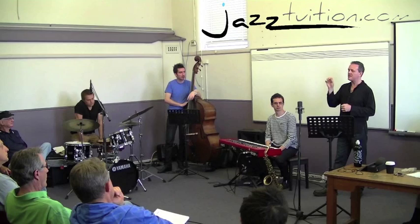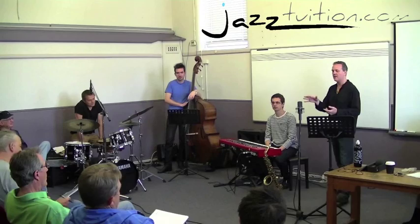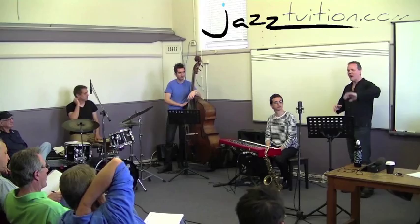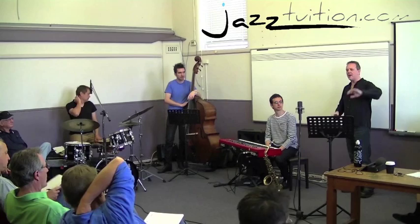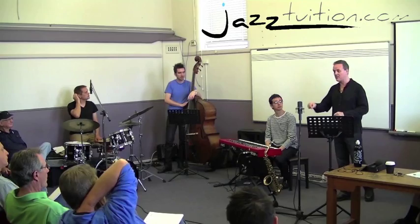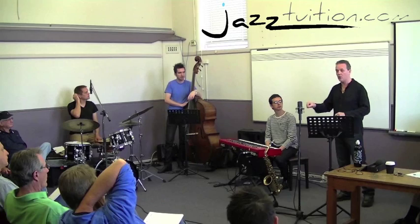So we're going to look at today and have a blow in a minute with these five-note shapes. Does that mean anything to anybody? Anybody know what a five-note shape might be called? Pentatonic scale. Okay. Now I'd like to sink the whole idea that it's a pentatonic scale. Now that we know what it is, let's forget it. Because there's a whole way of learning based around pentatonic scales and it's a particular thing in itself. It's not what we're going to do.